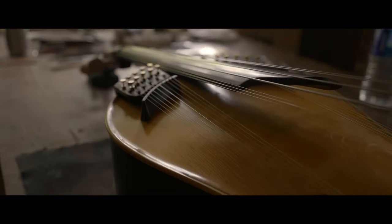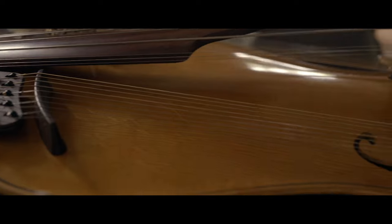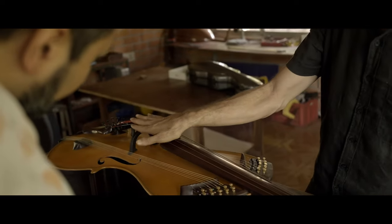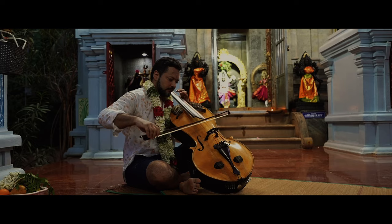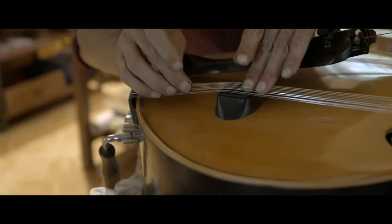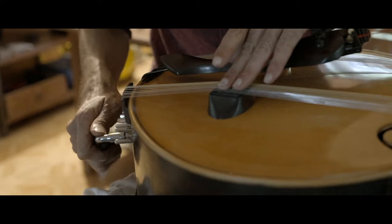This instrument combines the Sarangi's resonant beauty with 23 resonant strings, and the cello's warmth with five main playing strings, creating one of the only truly Indian cellos in existence. Alex's craftsmanship was crucial in realizing this vision inspired by my travels through India.